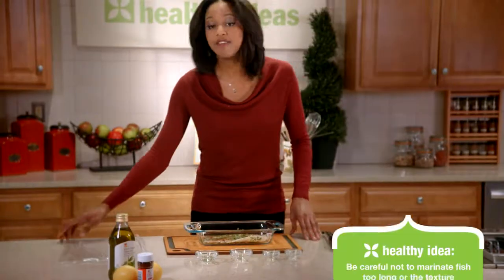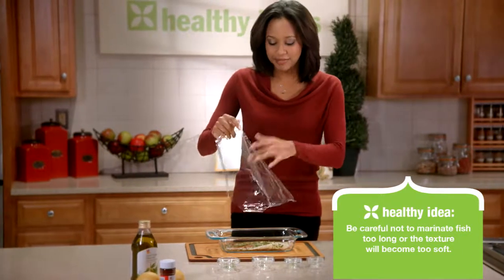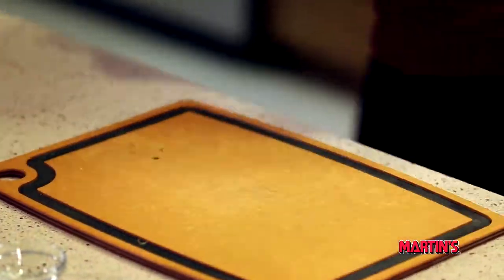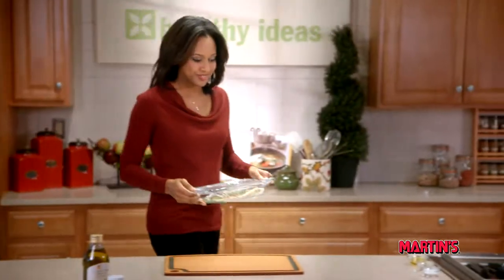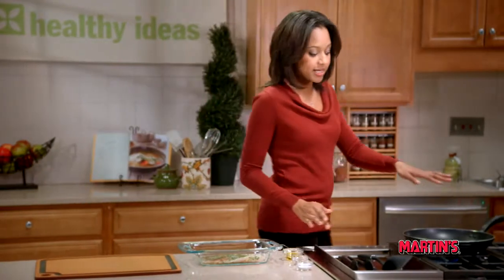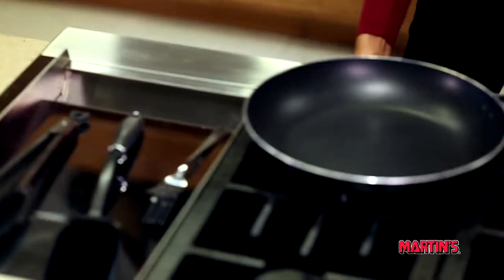Now we're going to cover this and marinate it in the refrigerator for 10 minutes. After it is marinated, we want to take a large sauté pan and heat it over medium high heat for two minutes.